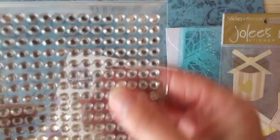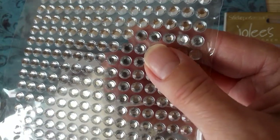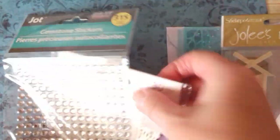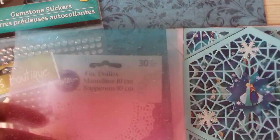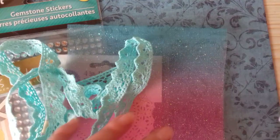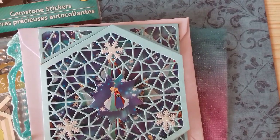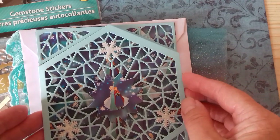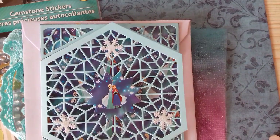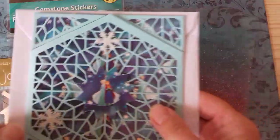And then she sent me this packet of gems — there's 315 in there. Those are going to come in so useful. In fact, everything is going to come in so useful; I'll be able to use all of this and it's all so lovely. I was absolutely chuffed to bits to win because I love this card, I really do. Thank you so much, Julie — very good of you to send me all these things, it's really lovely of you.